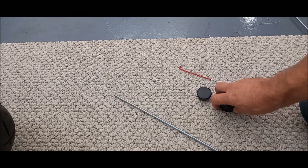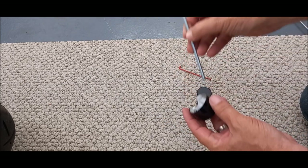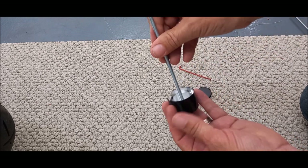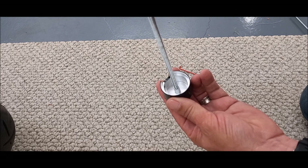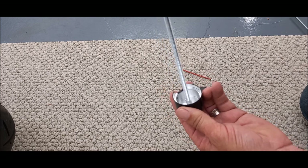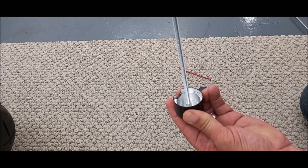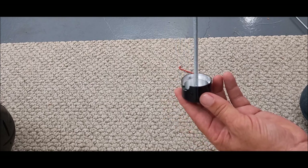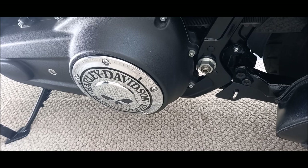First thing to do is thread the shaft into here. I want to make sure that's good and tight. Okay, let's go put that on the bike.